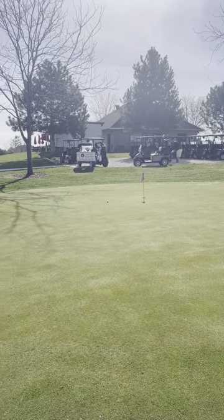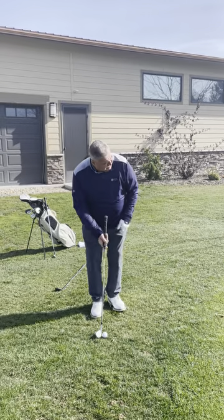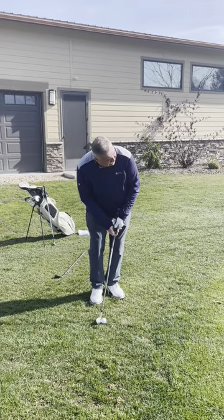Let it roll out to the hole. Once again, I got the break — let's see if I can't get lucky and knock one in.